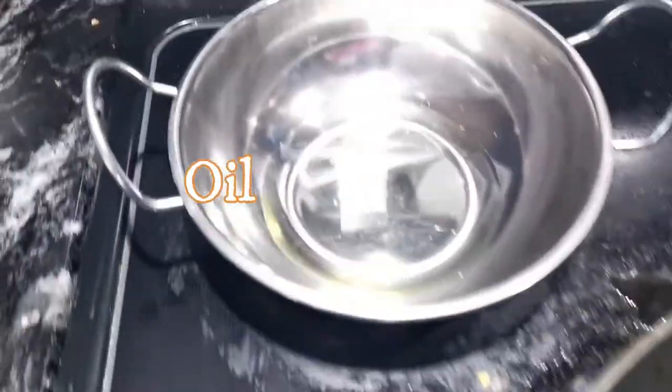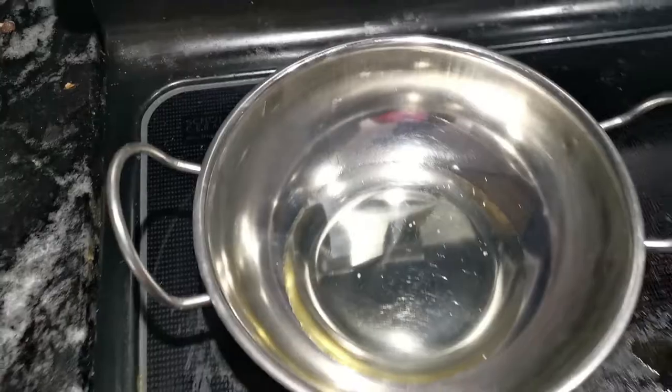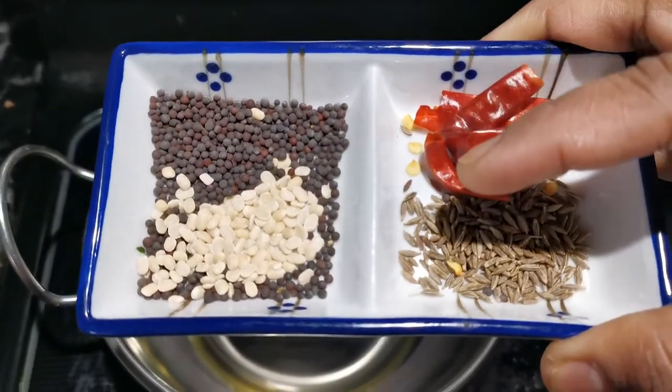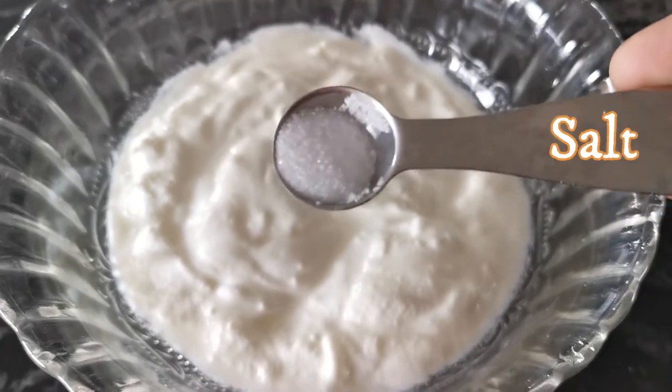First, we are going to make a soft one. If you want to make a soft one, we will make a soft one with some soft ingredients. We are going to make the soft one and we will make the soft one in a small bowl.